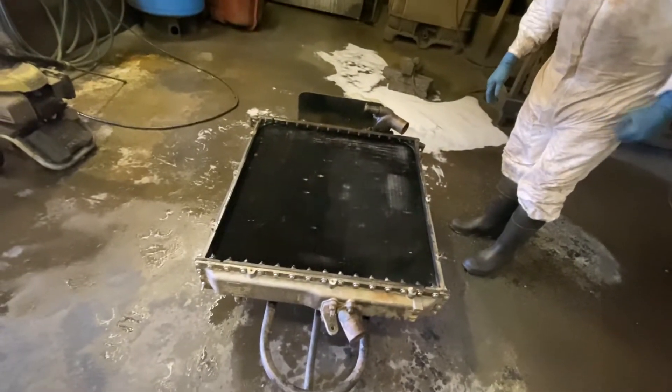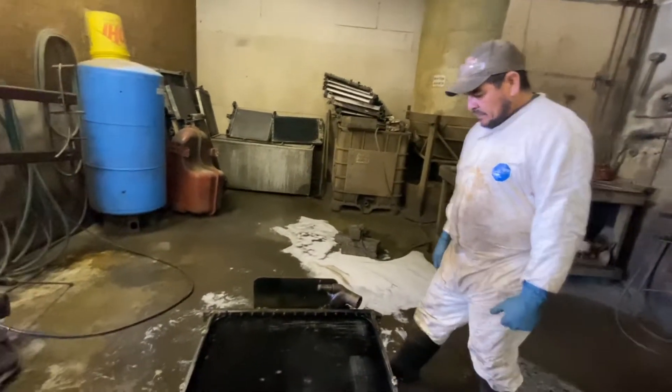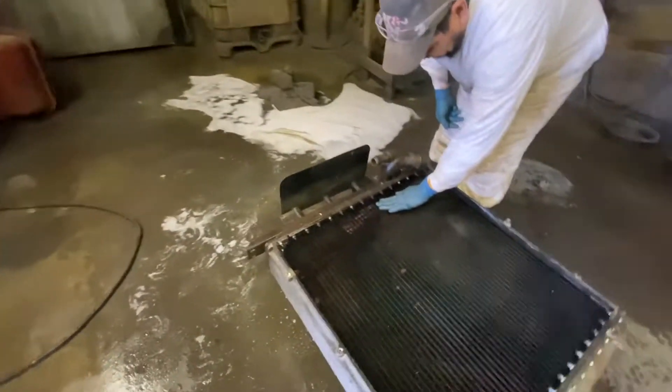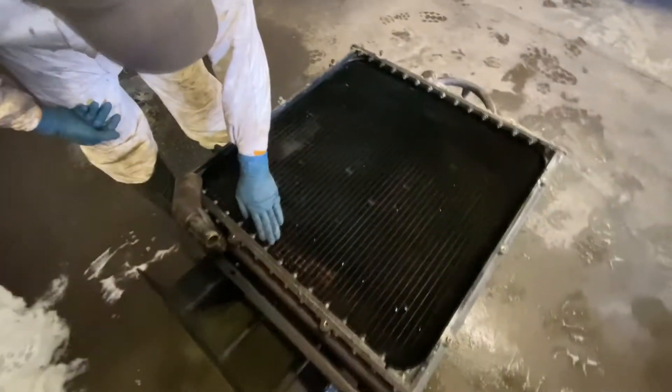Well, it really didn't overheat that bad, considering the engine was so old and struggling anyway — because of the soda and all that crap in it, and it was just old. So it did a good job for what it was.